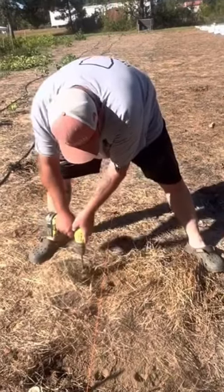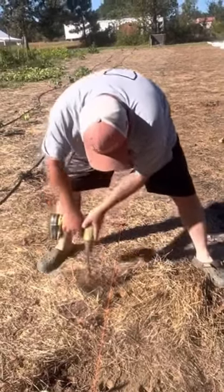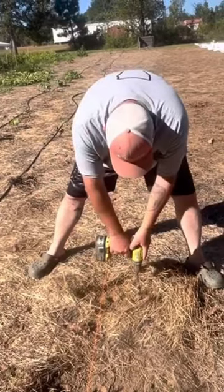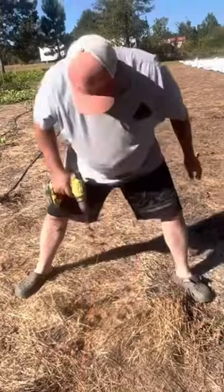For no-till, when you're watching people's videos, the biggest thing to look for is what stage of no-till they're in. If they're doing no-till in raised beds, they're so much further along.